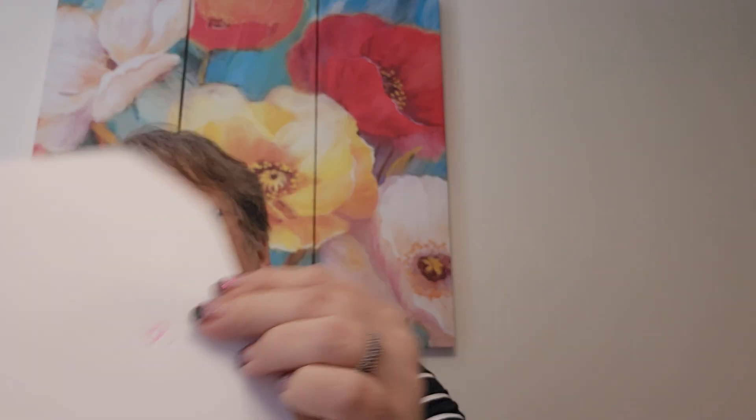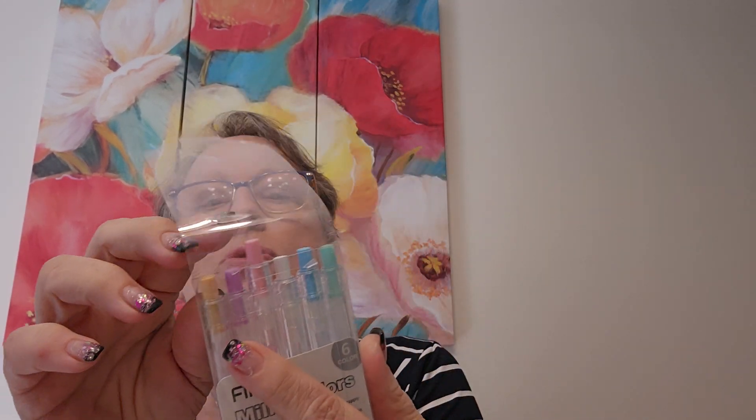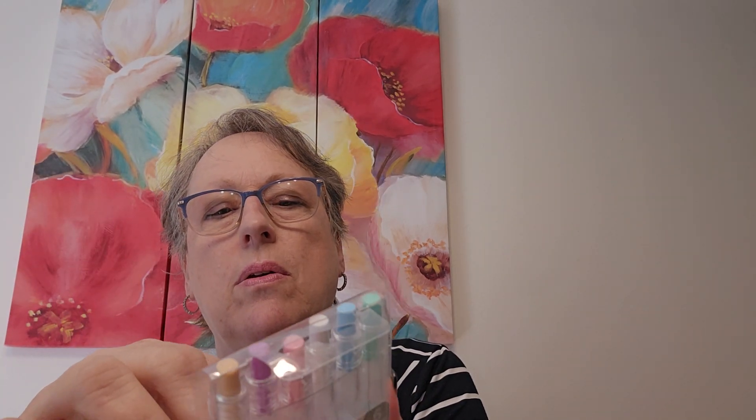I thought I would try milky colors gel ink pens. They're click pens and they have tips on them to keep them protected. It has a teal, a mint green, white, pink, lavender, and kind of a peach — almost like a skin color. 0.5 millimeters, fine point. Always fun to have little things to add detail.